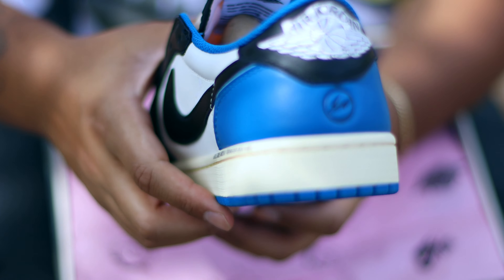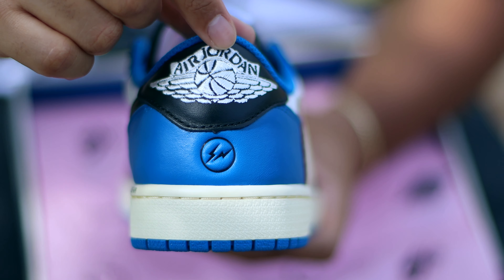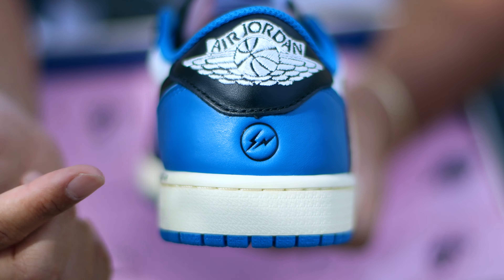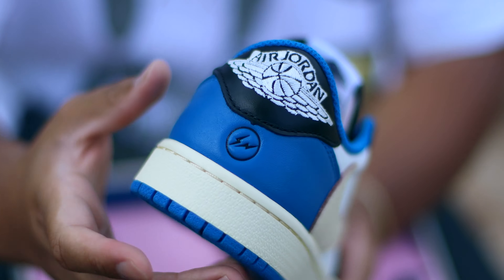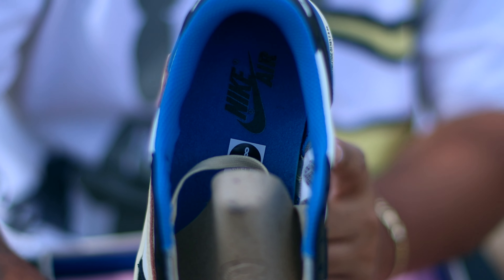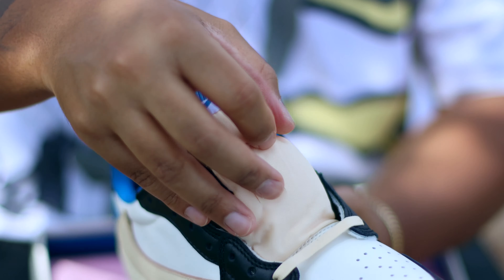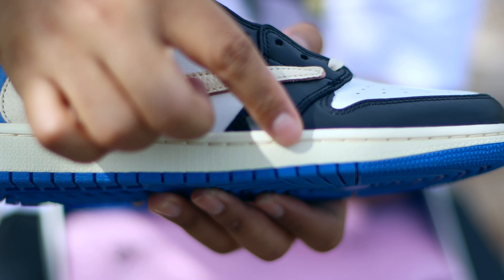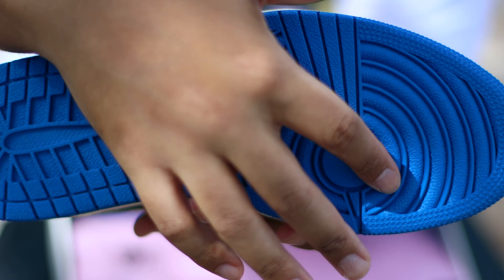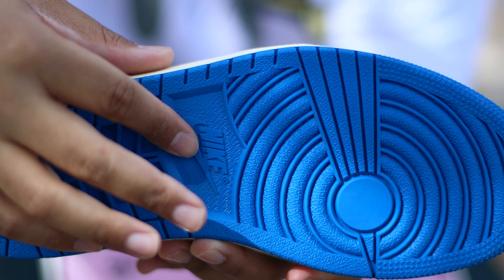Going on to the heel, we have an embroidered Air Jordan logo with a white colorway surrounding it, and then the Fragment Design logo as mentioned before. Moving into the insole, we have a military blue insole with a black Nike Air logo. On the midsole, we have an aged midsole with a blue outsole featuring regular herringbone traction — which I really love for Air Jordan Ones — and the Nike Air logo.